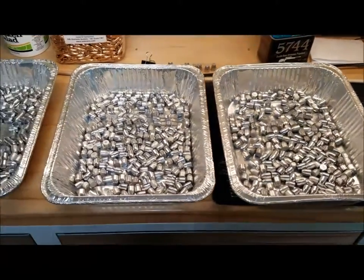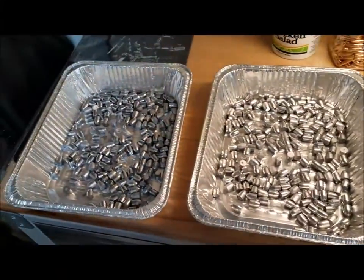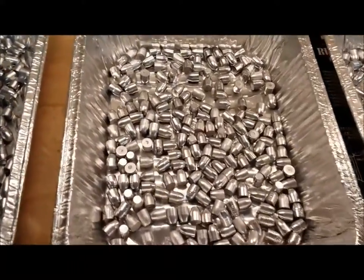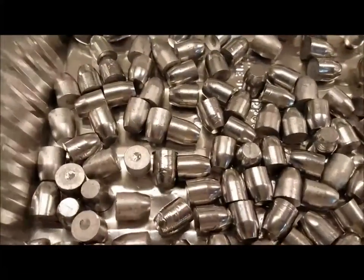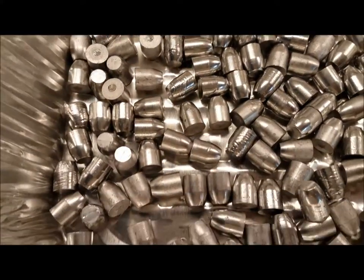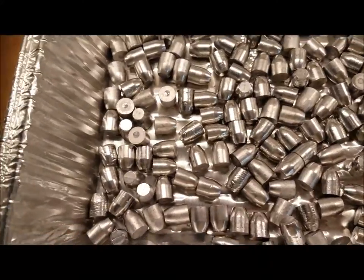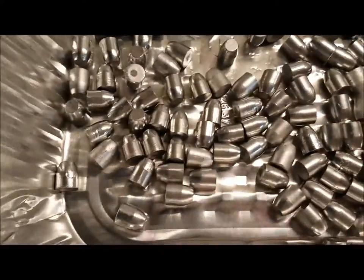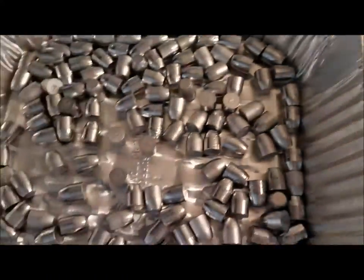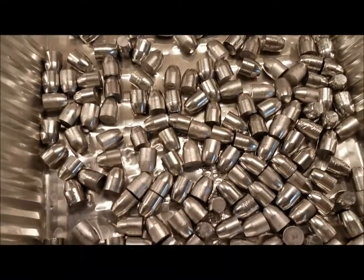Naked bullets — I did some casting yesterday. Aren't they a thing of beauty? They don't have their clothes on yet, they don't have their powder coating yet. They're probably dry by now. Today I have to work — I am still somewhat gainfully employed — so today's a paperwork day. I don't do payroll, I'll have a mutiny on my hands. Look at those, aren't those nice?